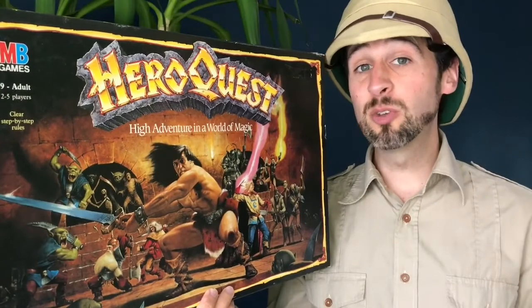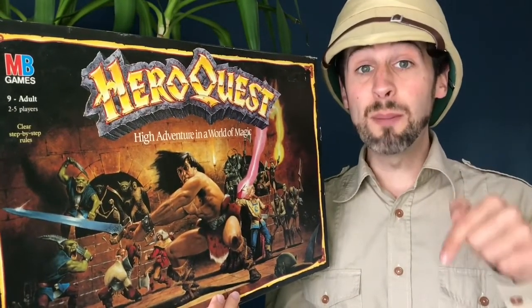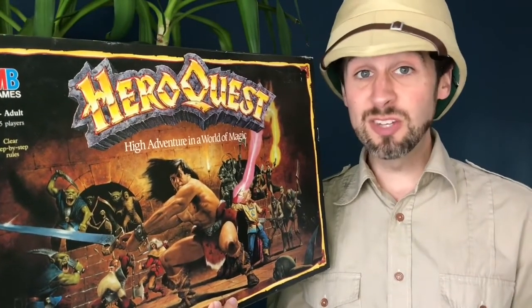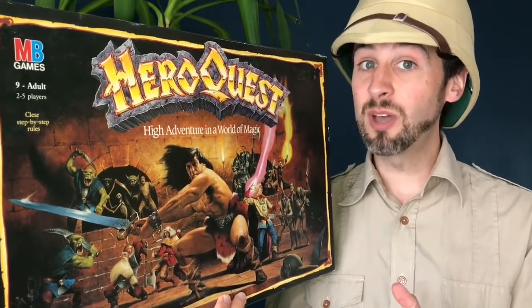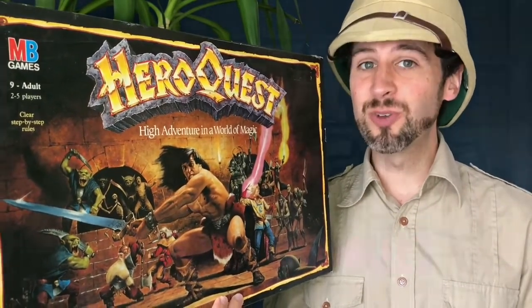So I hope you found that useful. If you'd like to tell us how you get on with painting, please leave a message in the comments below, or if you've got any of your own tips or tricks that you'd like to share, please get in touch. Please remember to like and subscribe if you've enjoyed what you've seen here, and there's going to be plenty more of this coming up. Until next time, this is Attic Raiders Retro Reviews.